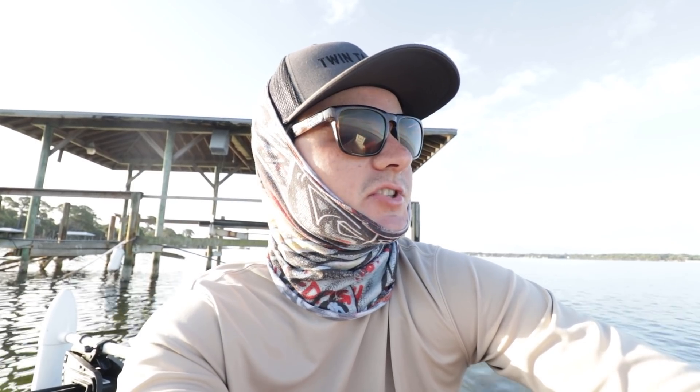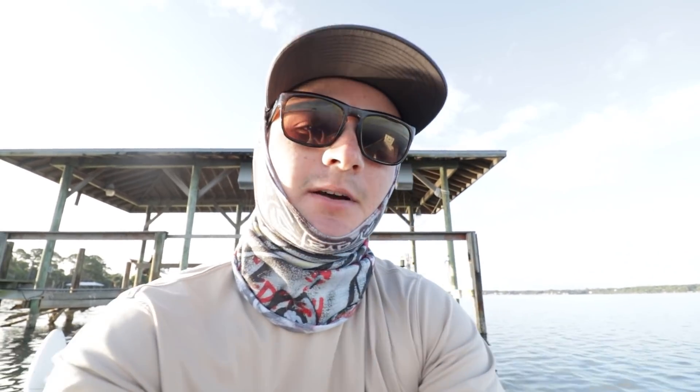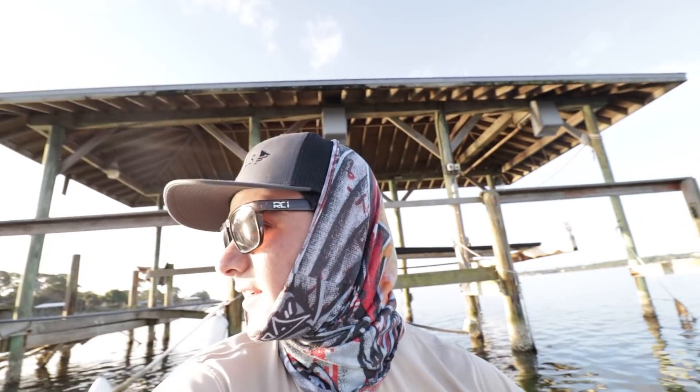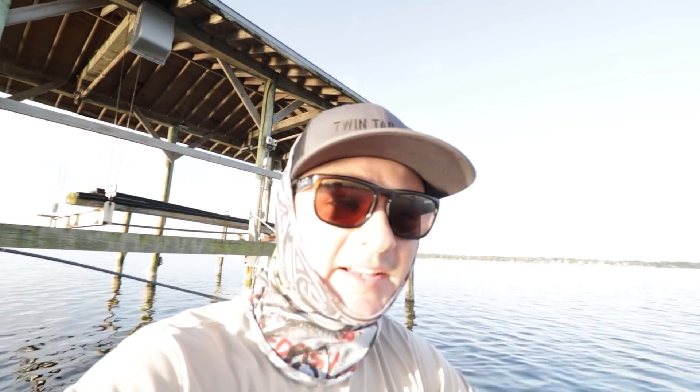Today we're going to load up the cooler with anything — sheepshead, redfish, trout, maybe a juvenile black drum, maybe a pompano. Everything's on the table for today, guys. We're going to just load up the cooler with fish so we have fresh fish at home. We got live shrimp — about three dozen or so and they look solid. That's what we're doing today, guys. Hope you enjoy the video and let's get going.